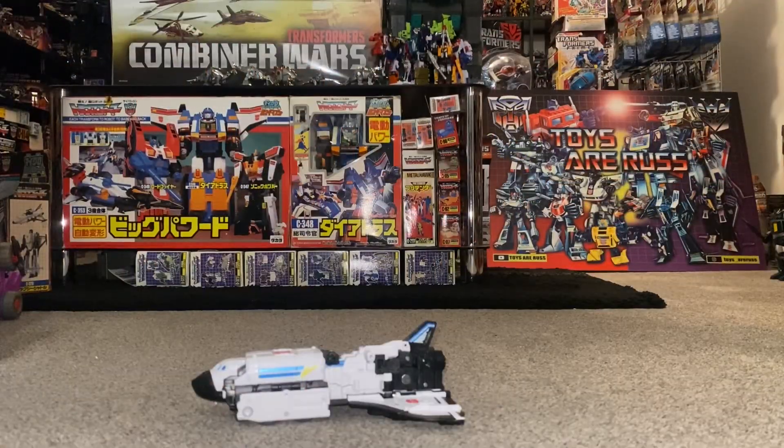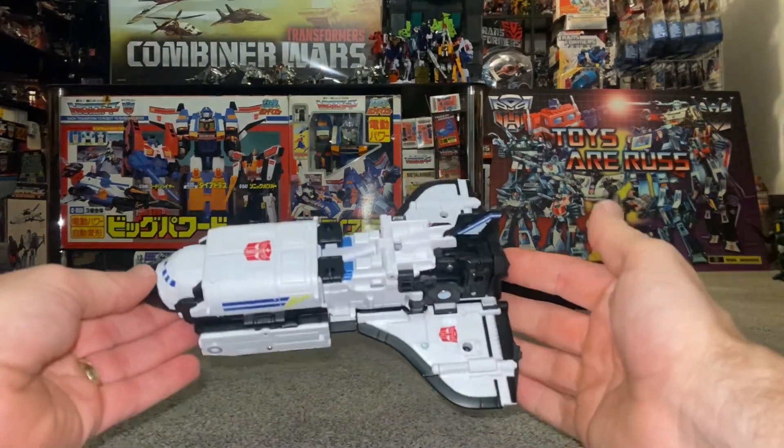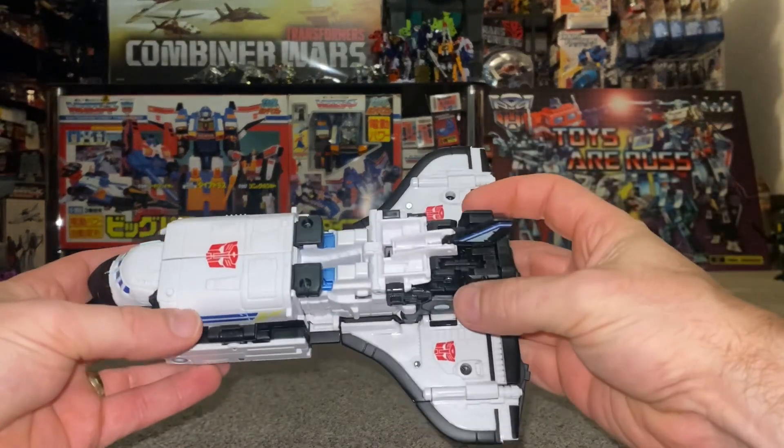Okay everybody, transformation process for Velocitron Galaxy Shuttle — only the transformation process in this video, the review is separately uploaded. Bear with me, this is a brand new toy, I'm going to be as descriptive as possible.